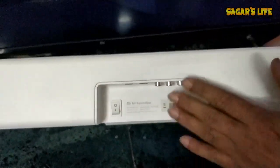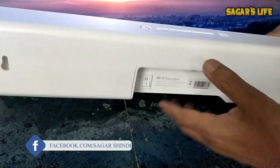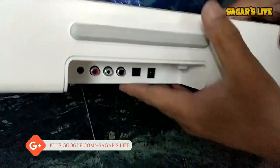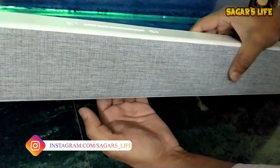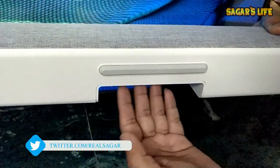One beneficial thing here is because of the shape they have designed — when you mount this sound bar on the wall, the connectivity ports are accessible from the back side area, which is very creative and convenient for cable management.